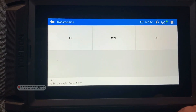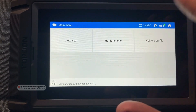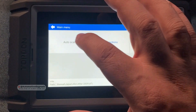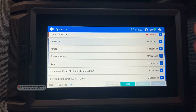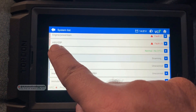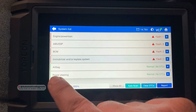Right here we have the auto scan that we can use to read codes for all systems on the car, and hot functions are those special functions available for this car — for example, oil reset, steering angle sensor calibration, TPMS reset, and immobilizer key. We're going to go back to auto scan. Here is the list of all systems — we'll click on auto scan and the system is going to communicate with all the systems on the car. We already have some fault codes on the powertrain system, ABS, and ESP — this is where we have that fault code.